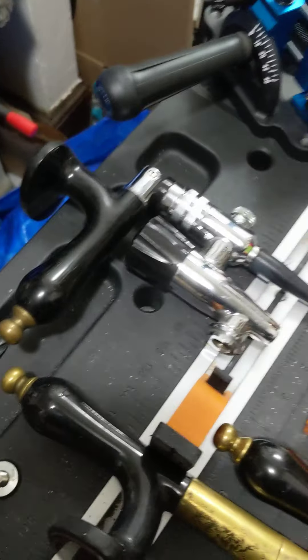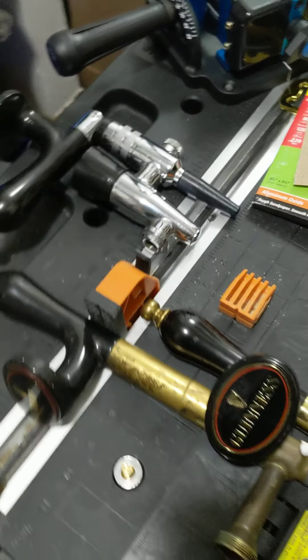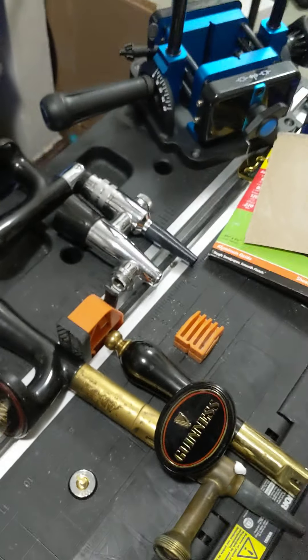Hey everybody, I'm very excited to be able to do a little bit of a Guinness tap handle feature here.